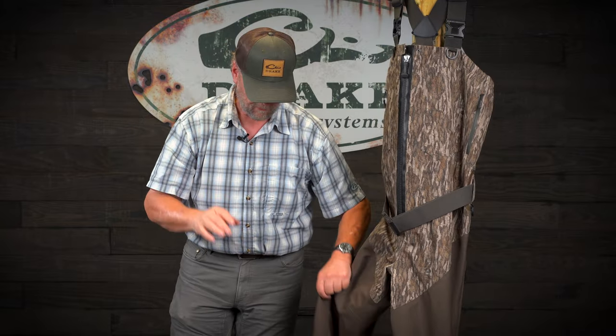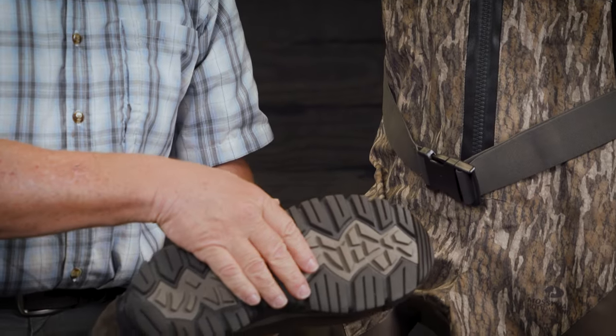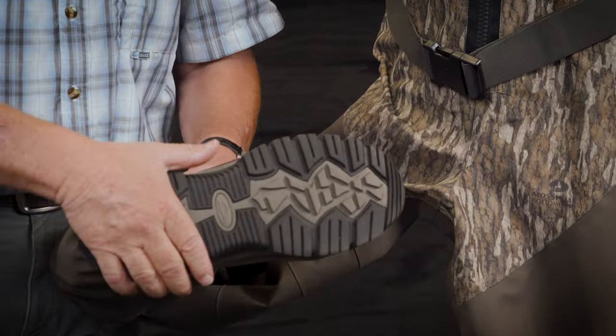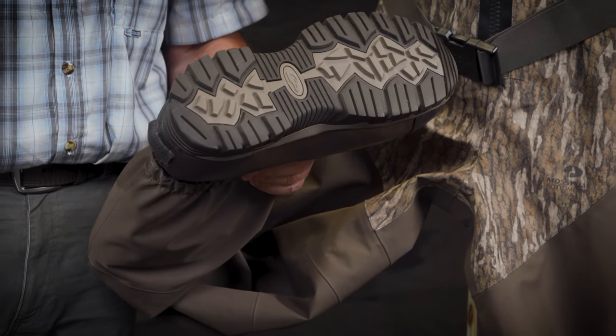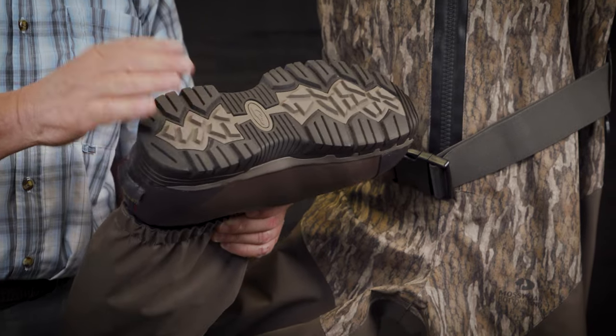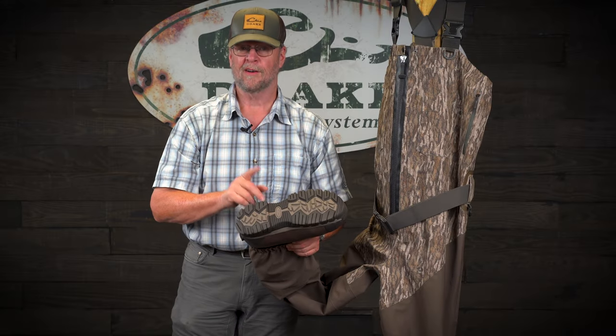From there we go down to maybe what might be my favorite part — brand new boots for Fall 23. They have a better sole, EVA midsole, more structure in the foot, more comfortable to walk in. And I promise you, if you spend a lot of time in a pair of waders, you will appreciate these new boots. They're warmer, lighter, and more comfortable.